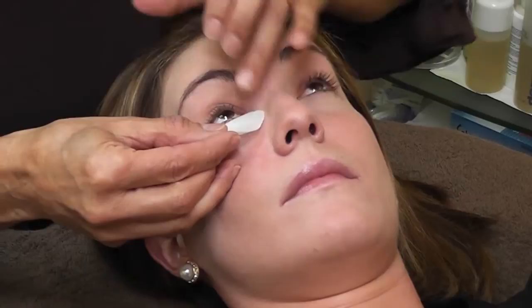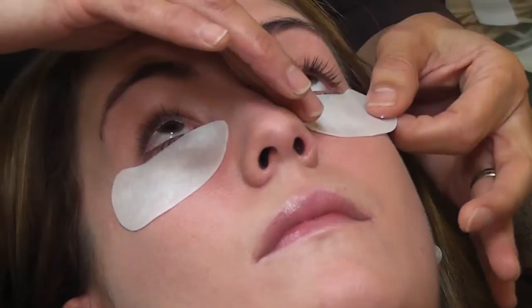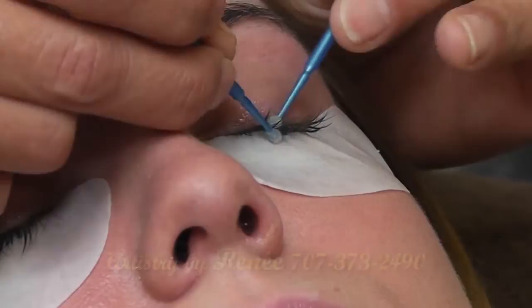I apply pads moistened with collagen; these pads help to hold down the bottom lashes. The client is lying down through the whole process. I allow two hours for a fill and three hours for a full set. The primer helps to clean the lashes and remove any makeup residue so that the glue can adhere.